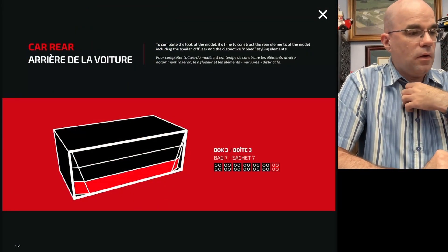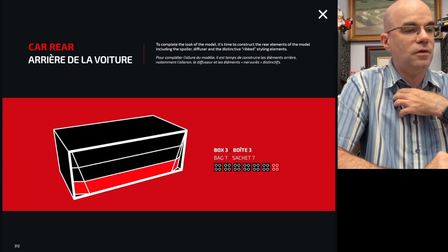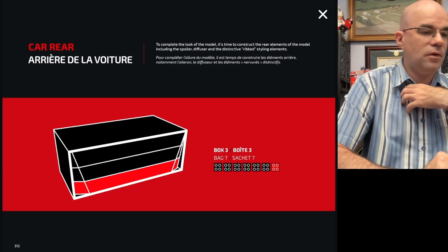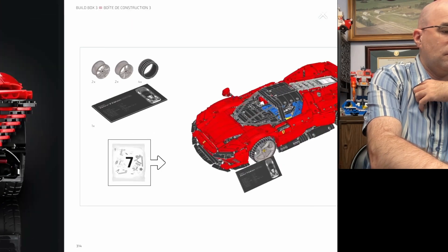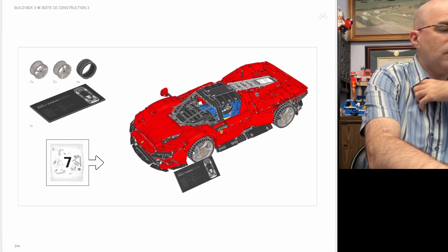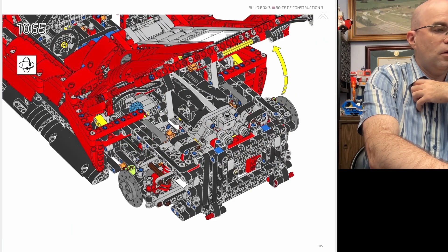Everything's sorted out, so let's get started. For bag seven, the last bag, to complete the look of the model it's time to construct the rear elements of the model, including the spoiler, diffuser, and the distinctive ribbed styling elements. That's going to look pretty neat, and we have the wheels that we'll have to go on later as well.